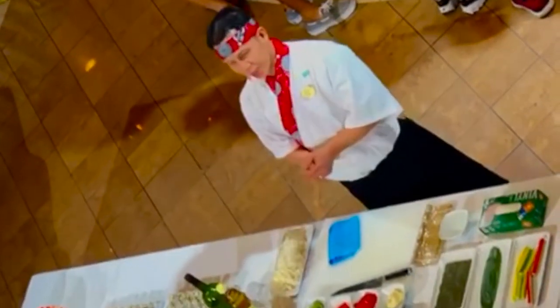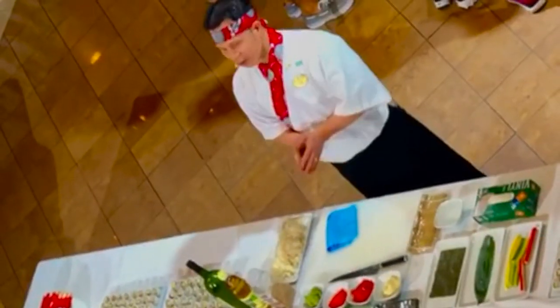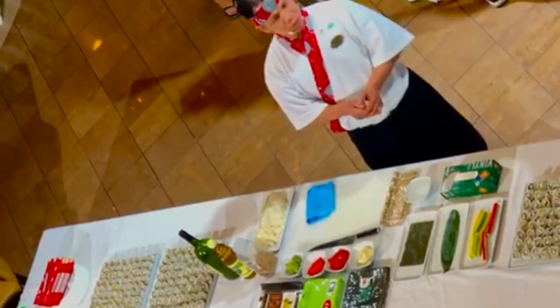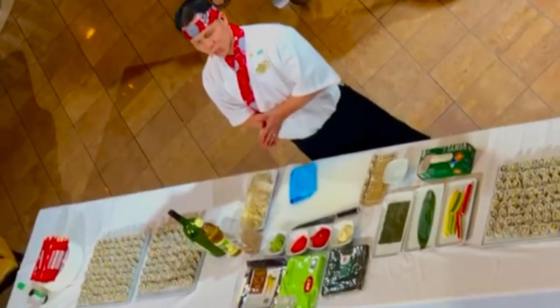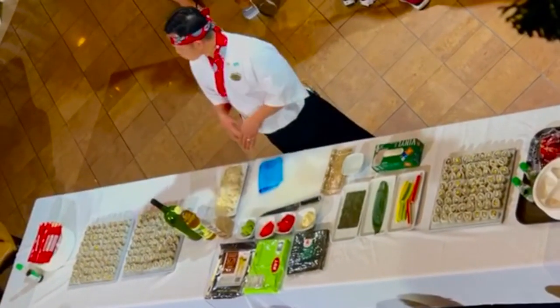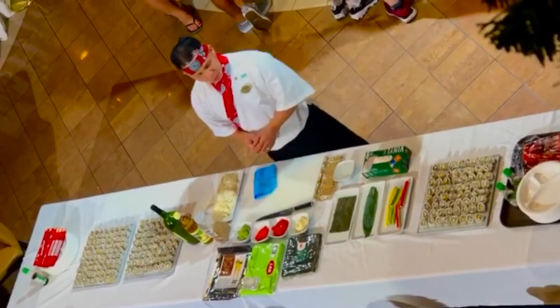How are you today? Good? Did you hear from so far? By the way, my name is Henry, all the way from Boston, all the way from the Philippines. Today, I will help you with the California rolls, not the product.